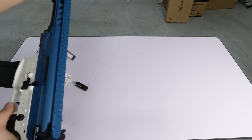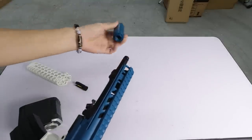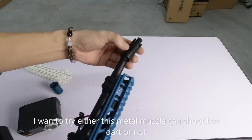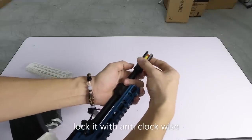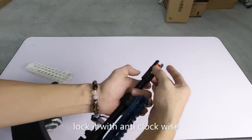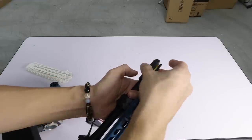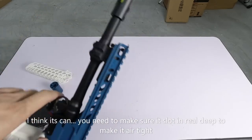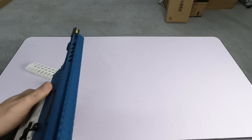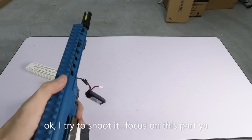Sebelum itu saya buka - saya nak try lah, boleh ke dia tembak dart tu? Kunci dia anti-clockwise lah. Boleh ke dia tembak dart? Saya rasa boleh lah, sebab dia dah kedap udara tak ada. Tapi jauh ke tak? Itu persoalan dia. Jom saya try tembak lah.